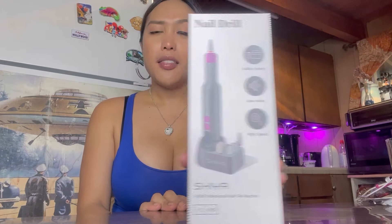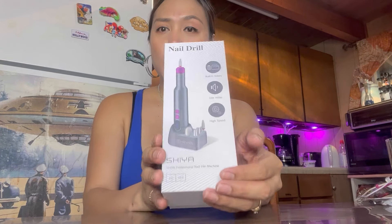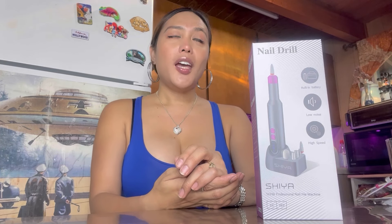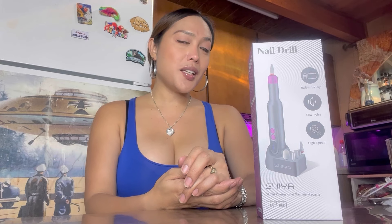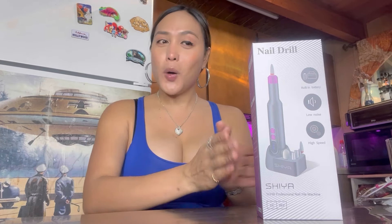Let's keep the ball rolling. So I have here a nail drill product from Shia right there. As you can see, the name of the brand is Shia. So let's open this one and see what are the parts and what are the inclusions regarding this product as well.